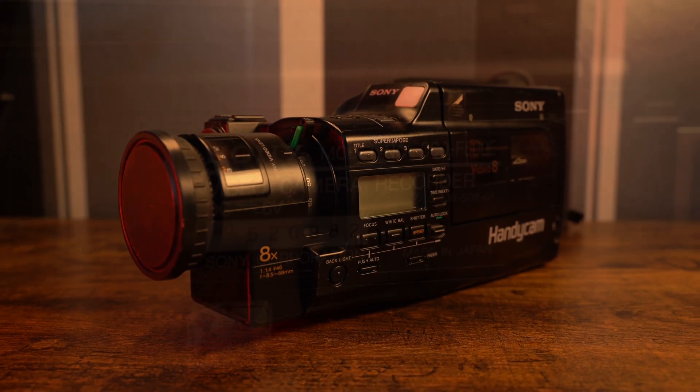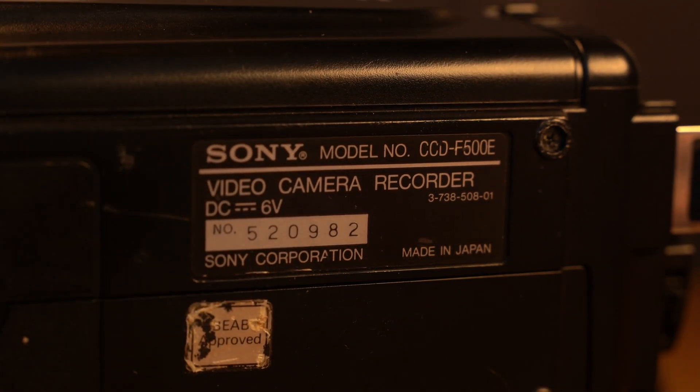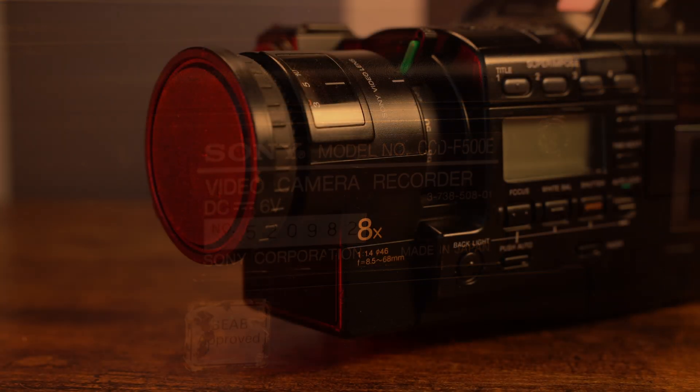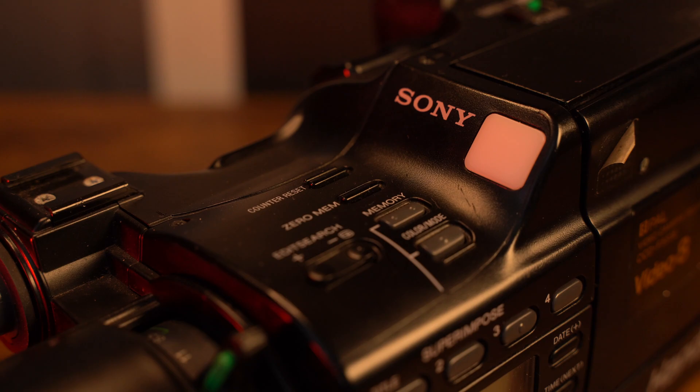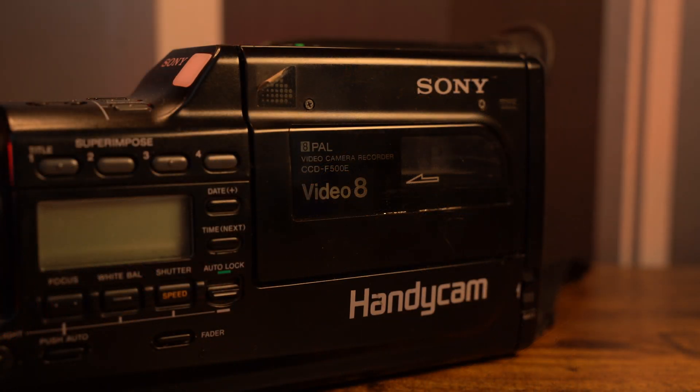This is the Sony Handycam model CCD-F500E. It is a Video 8 camcorder released in 1989 and is one of many Video 8 camcorders released during the late 80s and 90s.